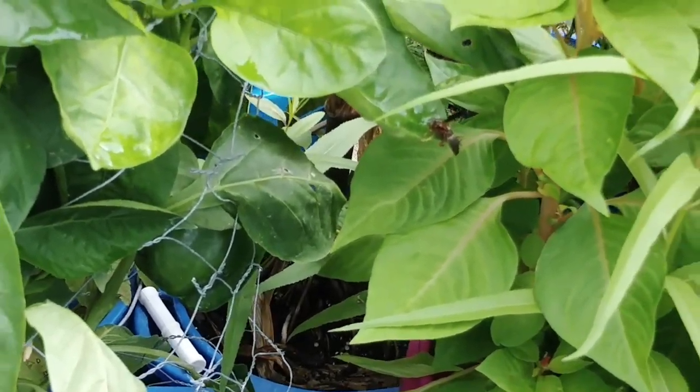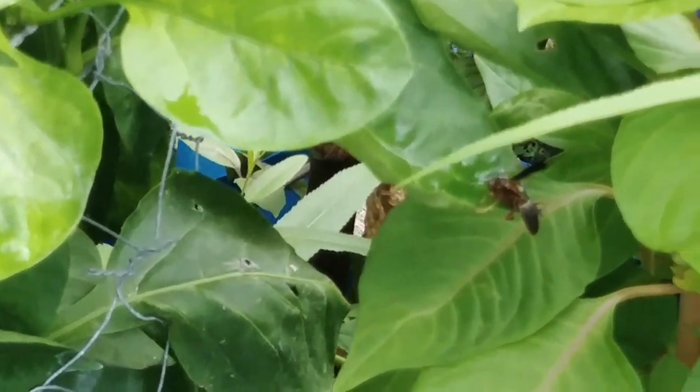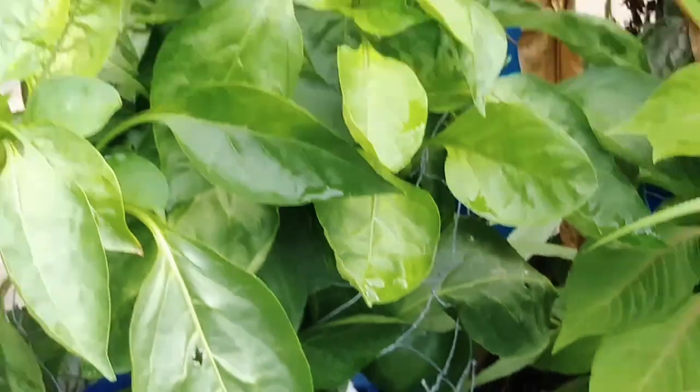There's a wasp drinking water out of a pepper leaf. He didn't like that.